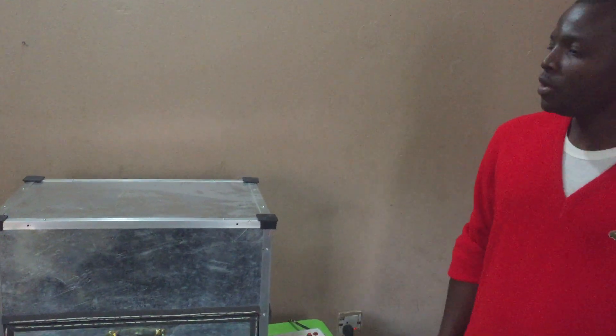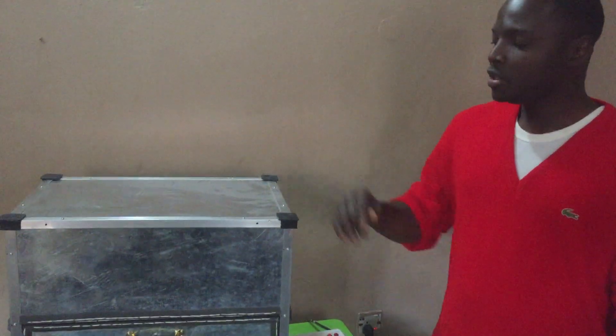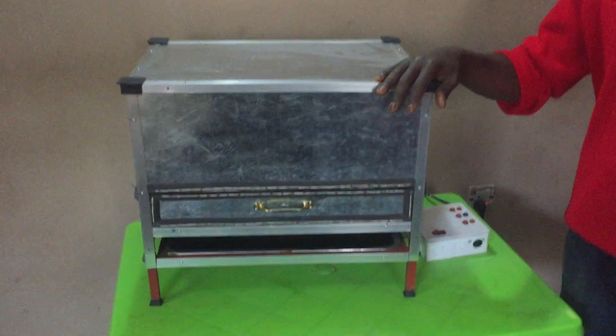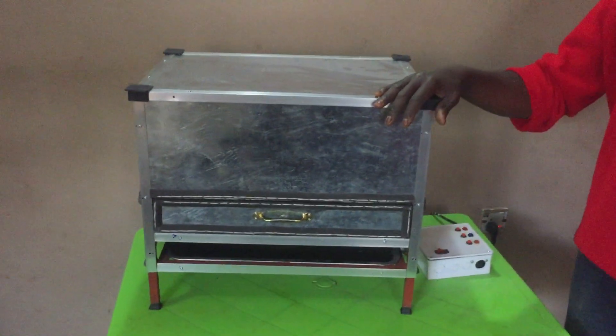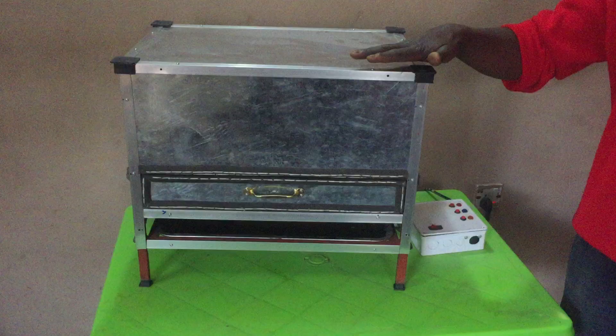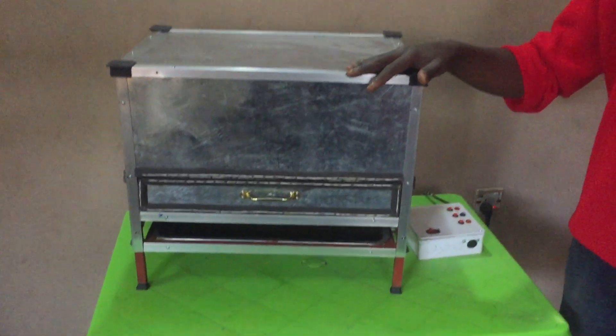Thank you so much for joining me. I'm here to show you a dehydrator — our newly built one. I'm sure you've seen a couple of videos of some dehydrators built in the past. This one is mini, it's small, and it has actually been designed for drying fish, but it can be used to dry other things as well.